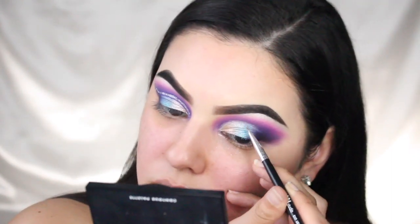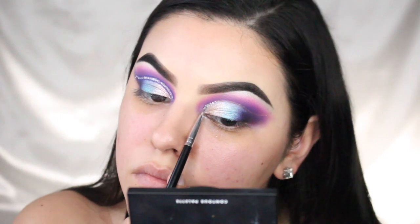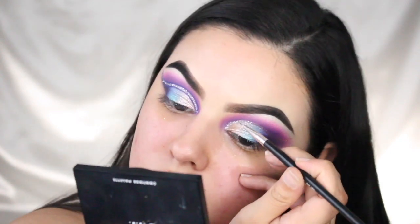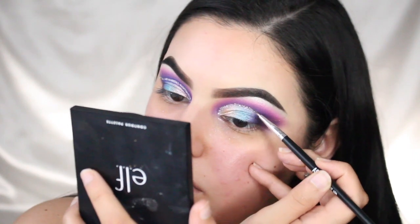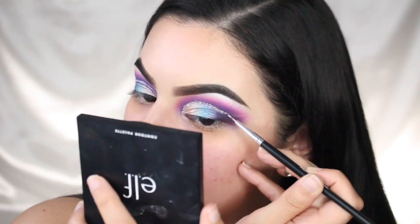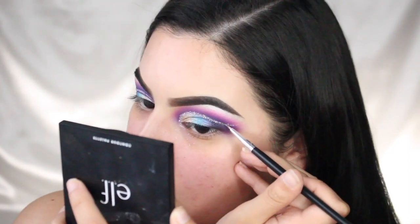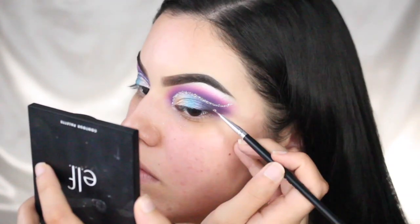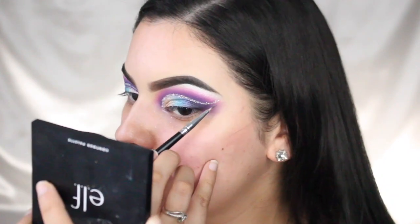This makeup look is actually one I did on a client. I don't do freelance makeup that much anymore, but one of my sorority sisters hit me up and said her niece was having her quinceanera pictures taken and asked if I could do her makeup. She's in San Antonio so I just drove down, you know, it's for my sister. Her quinceanera theme was a galaxy space theme — I've never met somebody with that theme before, so I thought it was amazing. This glitter part is just a little twist I added for myself, but she looked so beautiful. She and her sister told me they watched all my videos, so it was truly an honor to do one of my supporters' makeup for her quinceanera. Thank you, Marie Cruz, for reaching out!